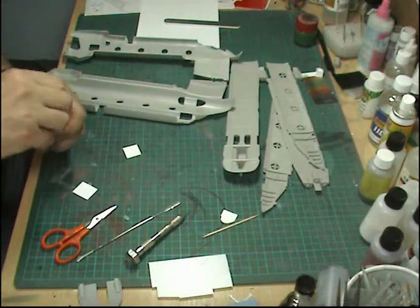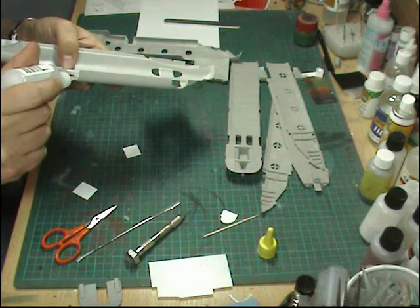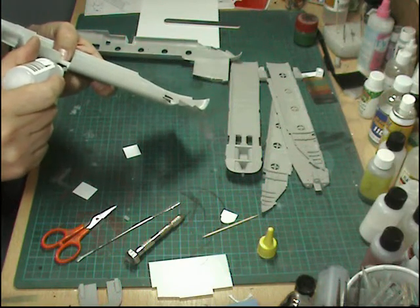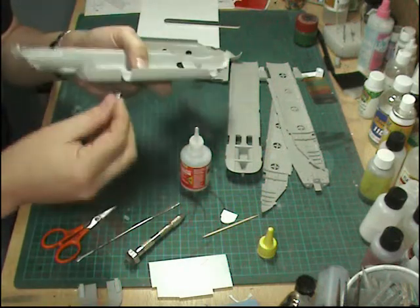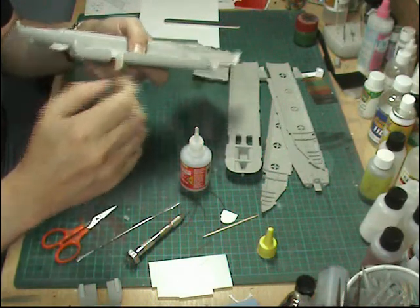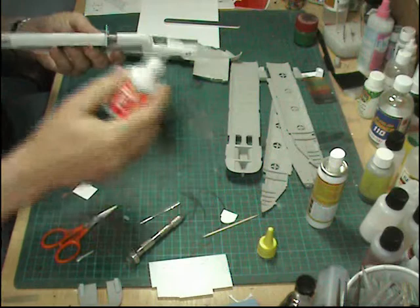For speed I'm going to use a touch of super glue. All we're going to do is run a tiny bit of glue just down this edge. Then we'll start at the top and take it down, running it in. We'll hold it for a second and then to speed things up we've got some kicker - just like that. Same with the inside.